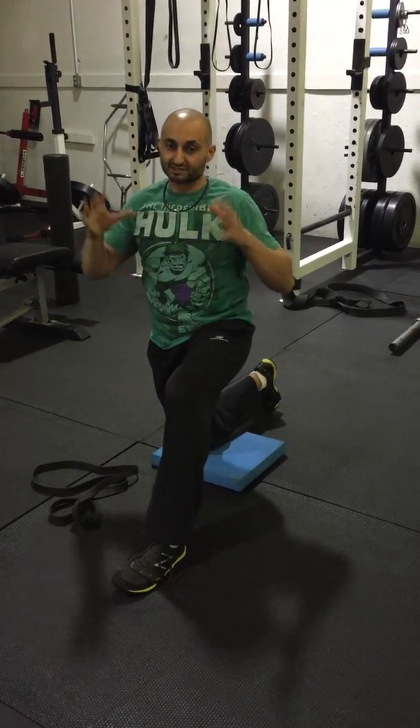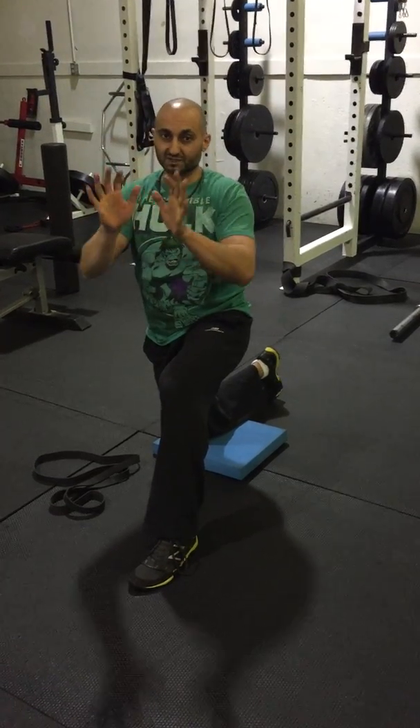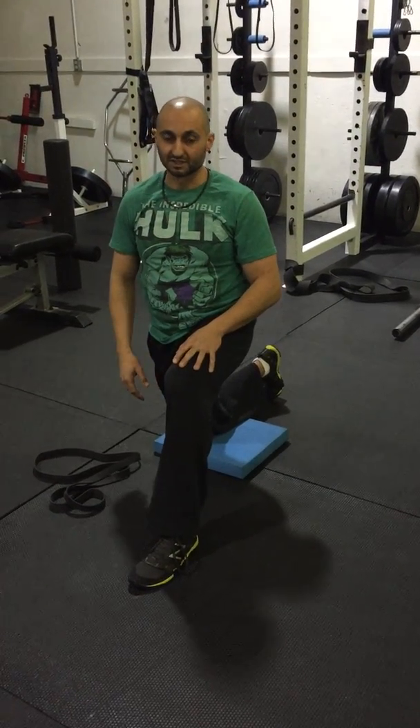What it does is it opens up your chest, it depresses your scapula, and makes it move in the way it's supposed to move. Thank you very much.